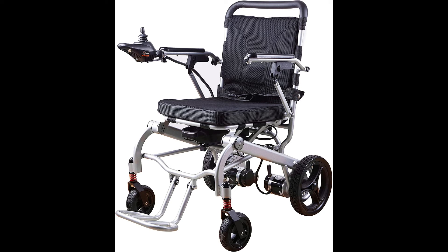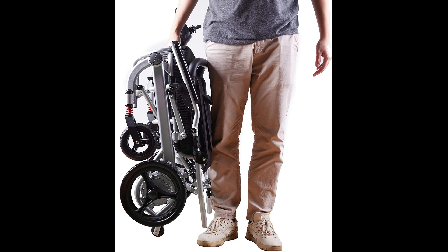The footrest can collapse inward to provide a closer and easier stand-up position. The double-joint armrests are strong enough to support heavier weight and can be lifted up easily, so you can get closer to tables or for easier transfer.